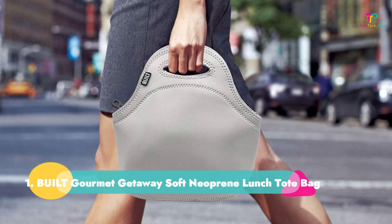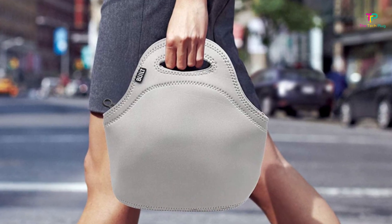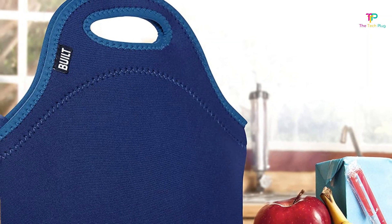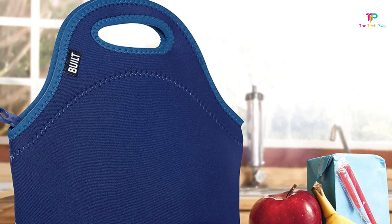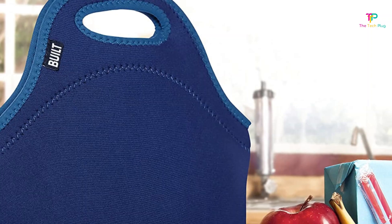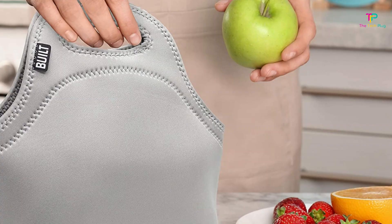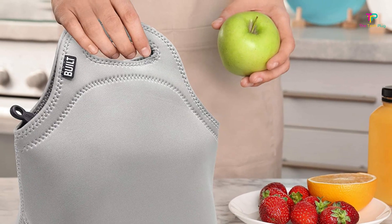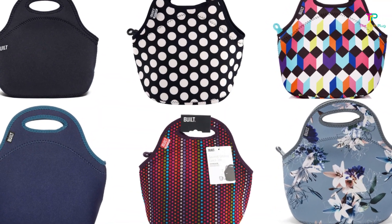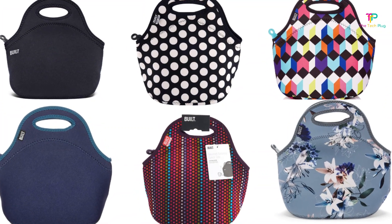Number 1: Built Gourmet Getaway Soft Neoprene Lunch Tote Bag. We like that it's lightweight, has flexible material, is machine washable, and has a zippered closure, though we don't like that it's slightly narrow. This adult lunch box is affordable, lightweight, and easy to carry. It's a practical pick that easily fits all sorts of containers and snacks inside, with a zipper to keep items from falling out while you're rushing to the office. Because it's made from flexible neoprene material, it's easy to stuff into a larger bag or backpack, and it'll help keep your food cool or warm. Best of all, it comes in several fun colors and patterns and can even be thrown in the wash should anything accidentally spill.